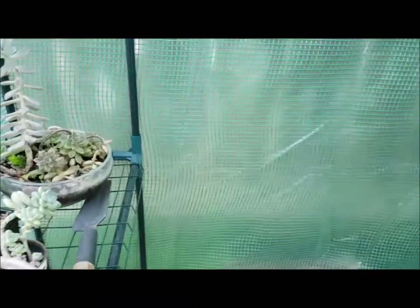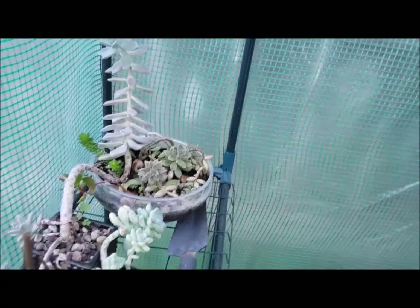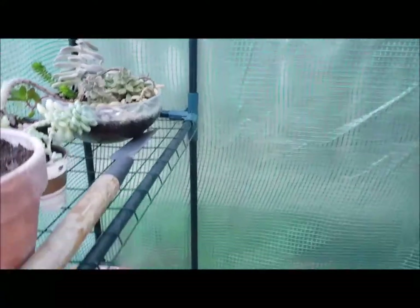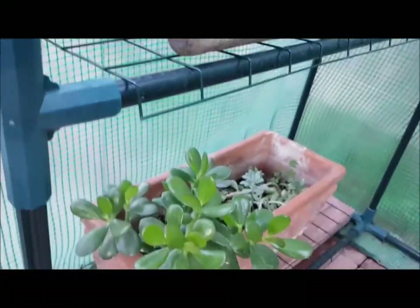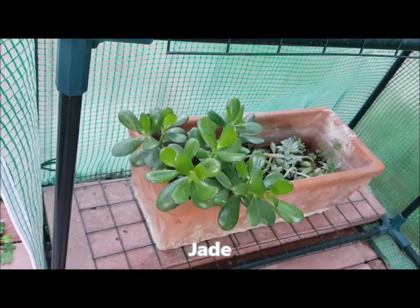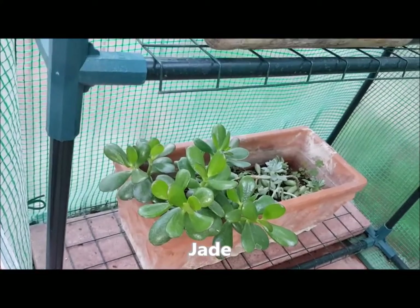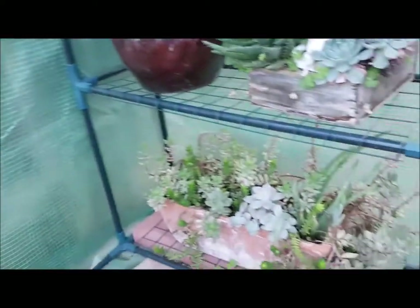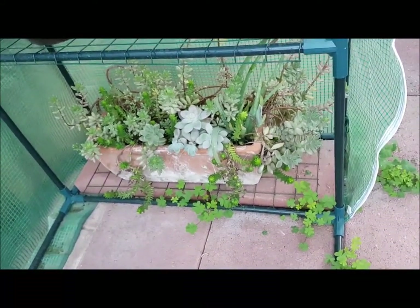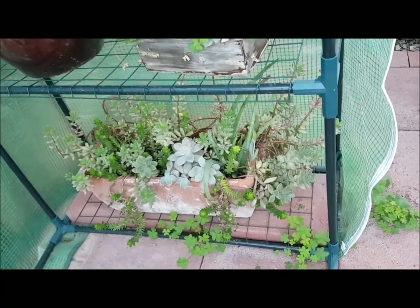That's another one. This one at the far end my daughter brought to me from friends who had moved. And there are some more plants. Down here you can see the one on the left is jade and the other ones are just little sprouts from little broken pieces from the other plants. This one I actually got started from those little dollar discount succulents they sell at Home Depot and Lowe's.